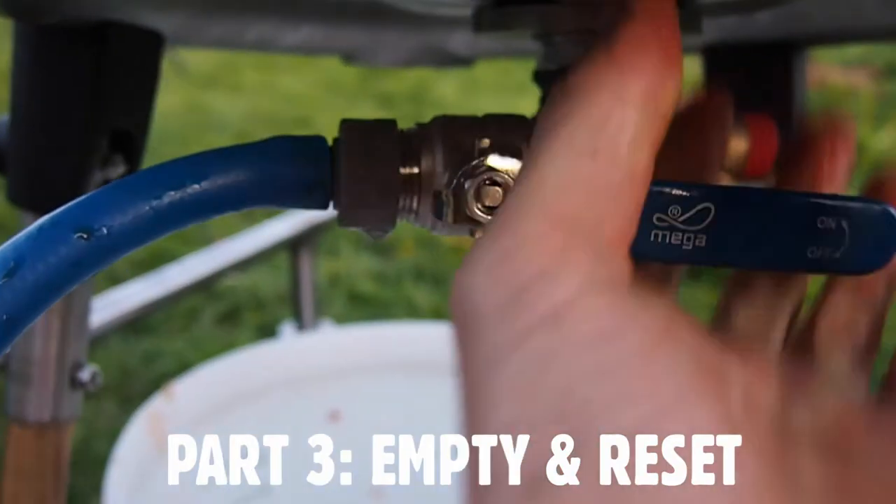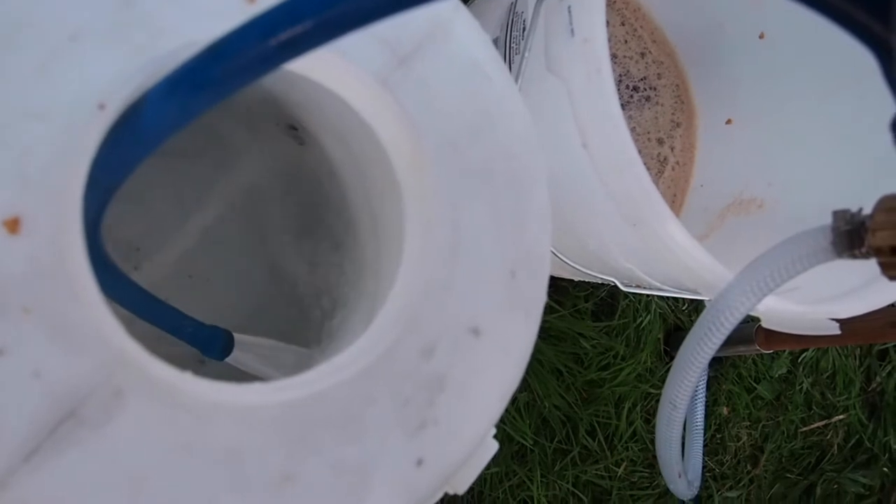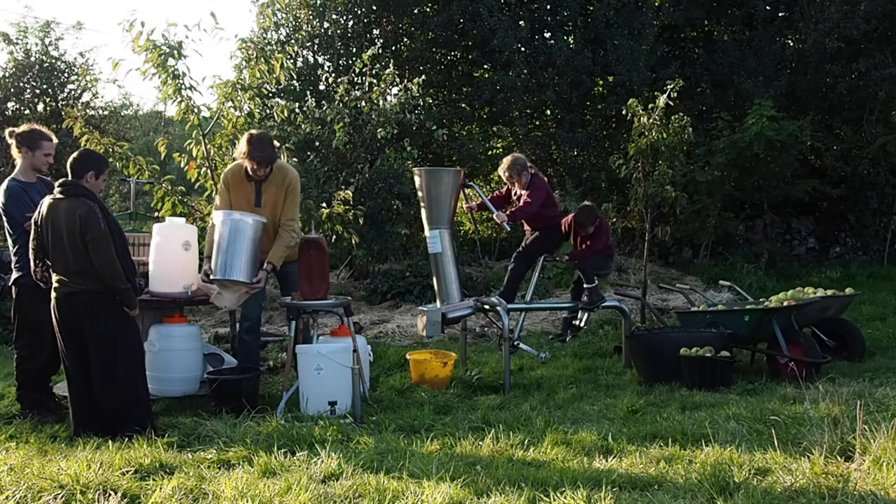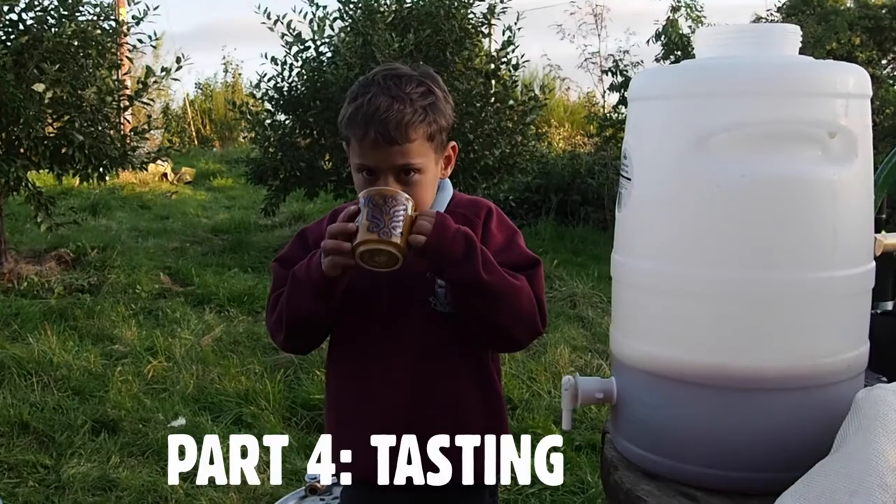Once you're done with that batch, just release the pressurised water and empty out the squeezed pumice, ready for the next batch. At the end of the day, you can use the spare water for cleaning up.